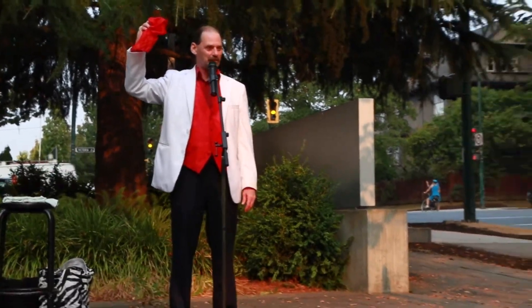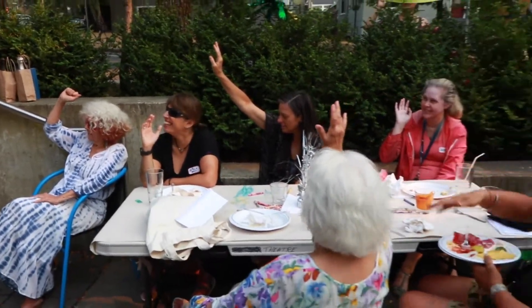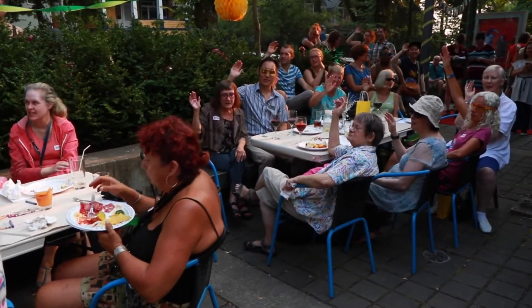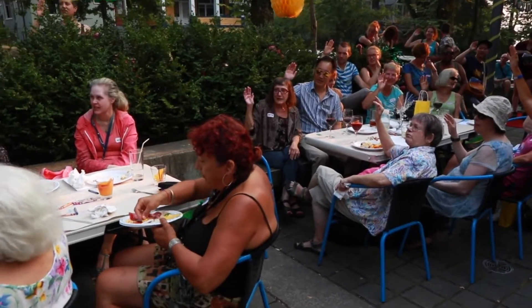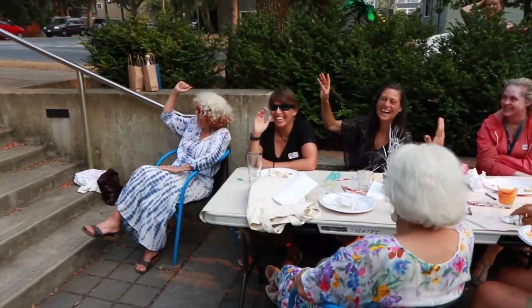And repeat after me: I solemnly swear not to reveal the secret shown to me by this master magician. I also swear that I will definitely, indubitably, without a doubt... I hope it was worth a shot.